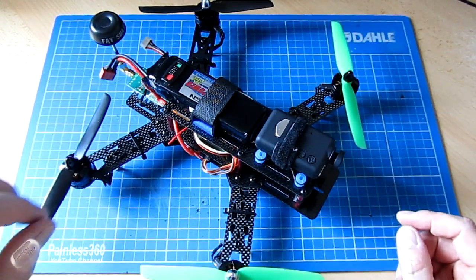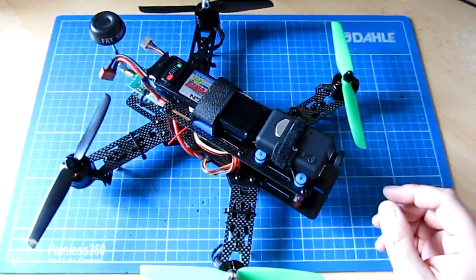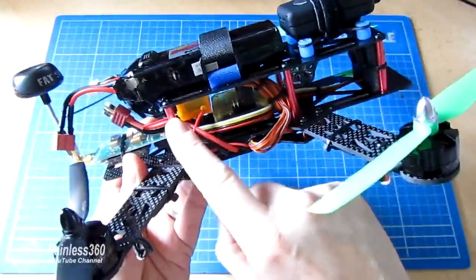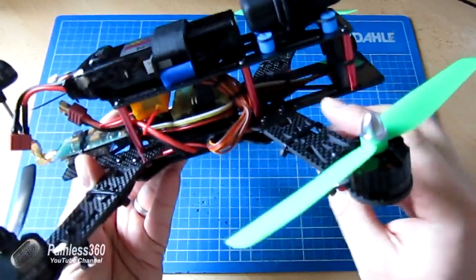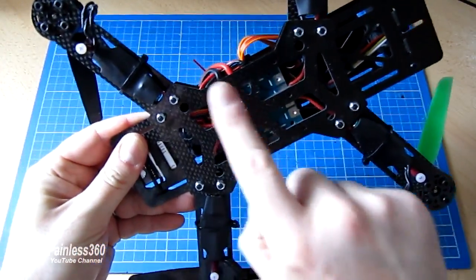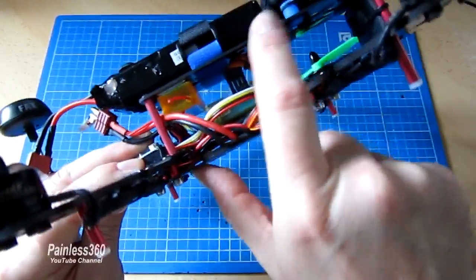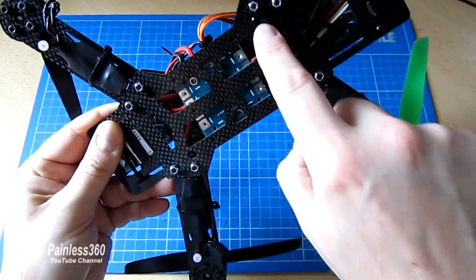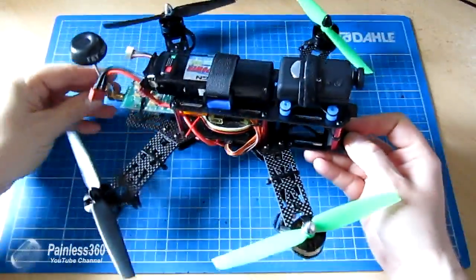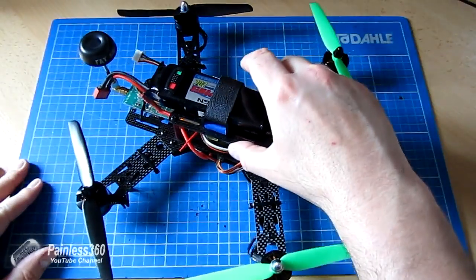A nice feature that shows whoever designed this frame put some thought into it: there are a couple of structural bolts — these long red aluminium ones — that hold the top plate to the bottom plate, which is covered by the plate holding the power distribution board. Each of the bolts for the four pillars is accessible through holes drilled into the bottom plate, so it's really easy to keep those bolts nipped up and make sure vibration isn't getting anything loose.